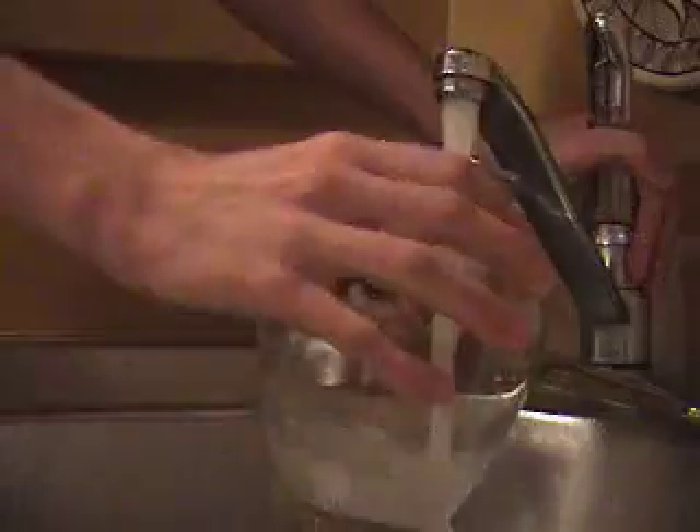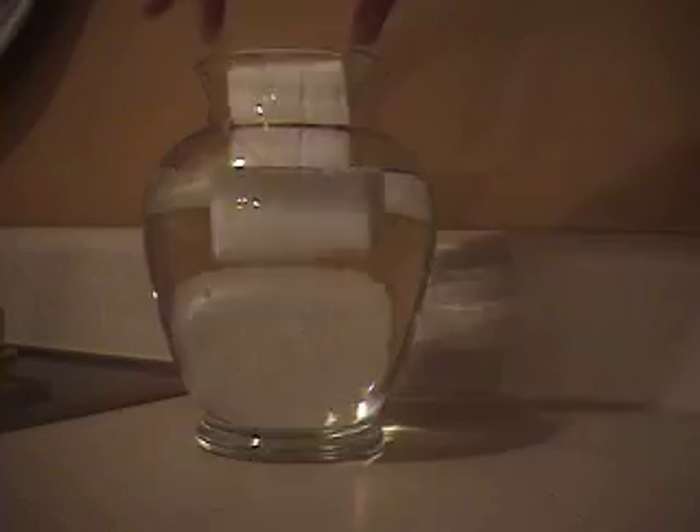Ivory Soap, the soap that floats. This really isn't the experiment that I wanted to show you today. You need a microwave-safe plate and your bar of soap. Put it right in the middle there and stick it in the microwave. Set it on high for about two minutes and just stop it before you overcook your soap.